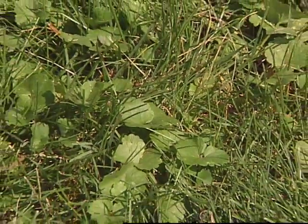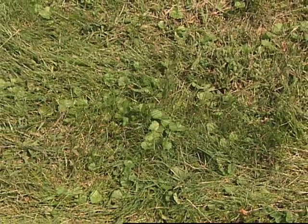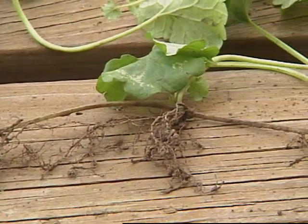If you crush or bruise the tissue, it has a mint-like odor. It's very common in lawns and gardens. As it grows, it sends out these very slender vine-like stems, and as they grow, they root periodically, so it's a very common weed.